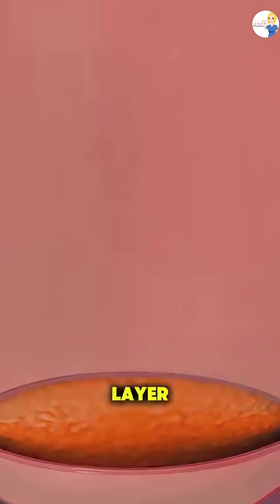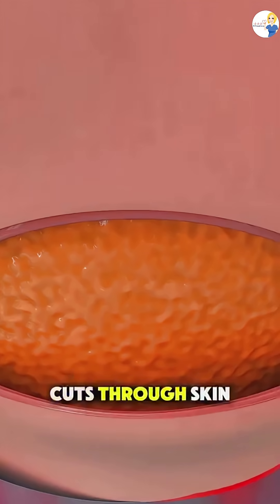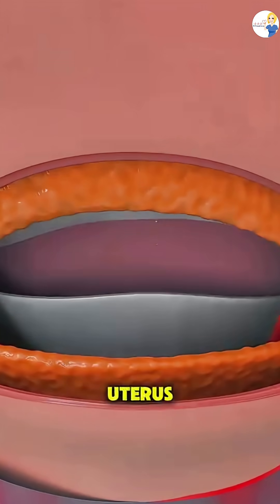Then, layer by layer, the surgeon carefully cuts through skin, fat, muscle, and finally the uterus.